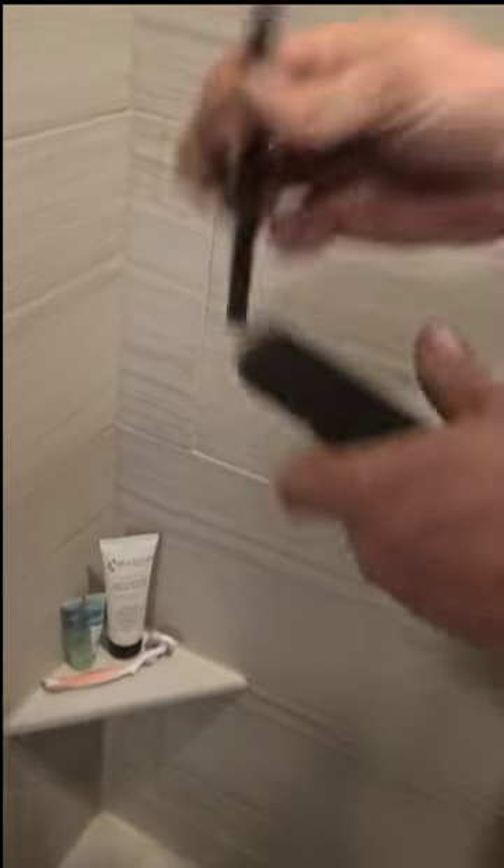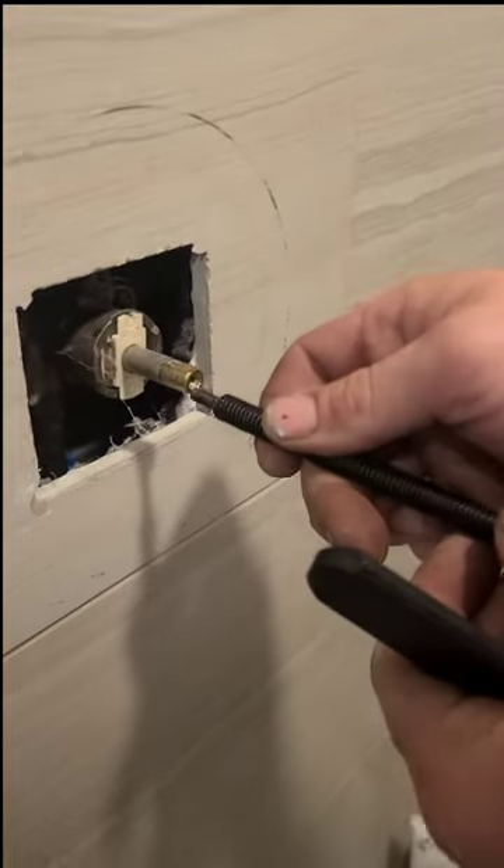You take this and screw it right into the stem.